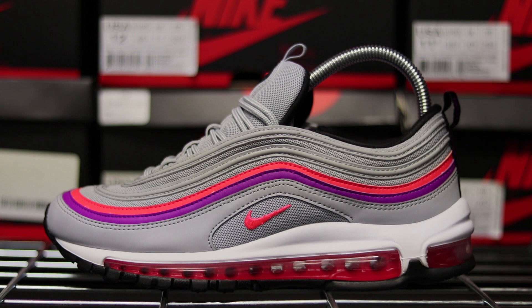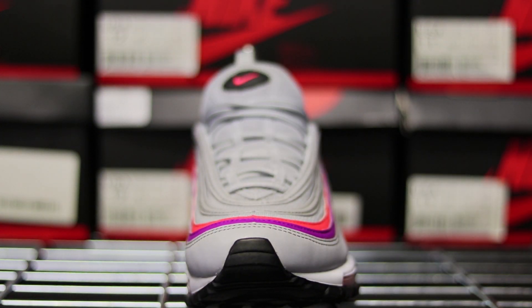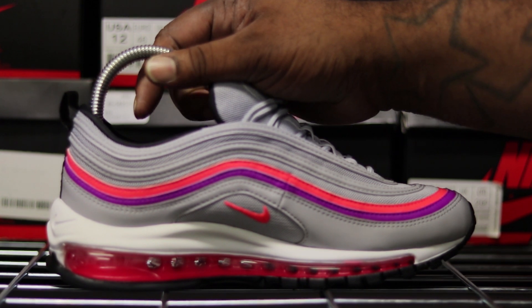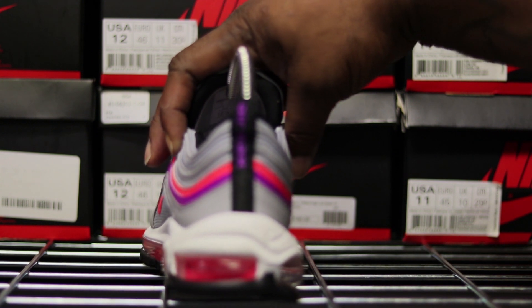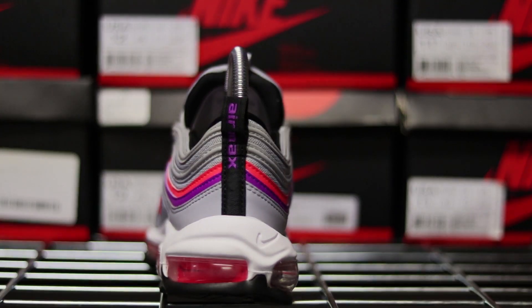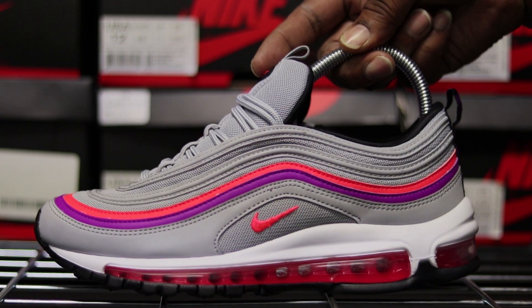Here it is — the Air Max 97 Solar Red, Wolf Gray, Vivid Purple. I think it's a clean shoe for women, I really do. Nike keeps putting a little extra towards some of these female colorways, and it's all good — it helps them look good.